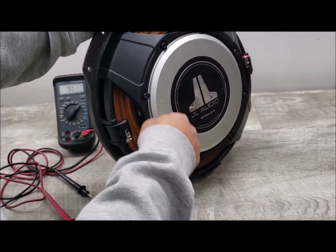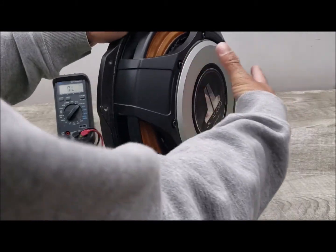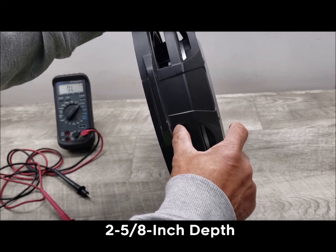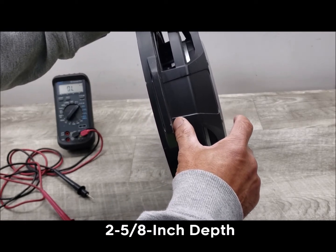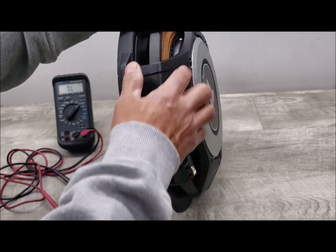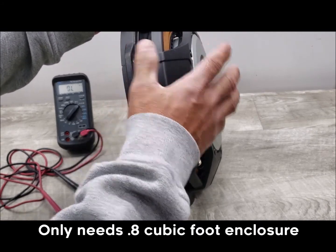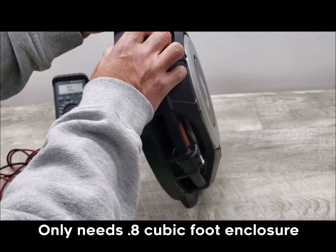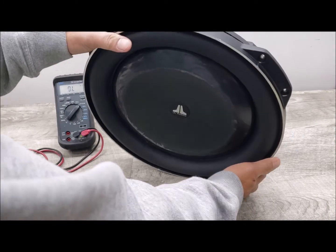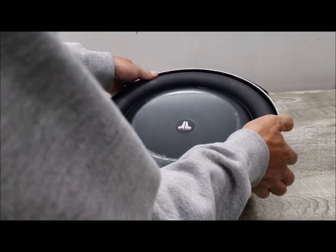It's got a 7-inch voice coil and a large magnet structure that sits right inside the basket. This sub is only 2 and 5/8 inches in depth, so you can fit it in a very small enclosure — like 0.8 cubic feet — and still produce low bass. It's rated at 20 to 200 hertz, so it hits pretty low for such a thin subwoofer.